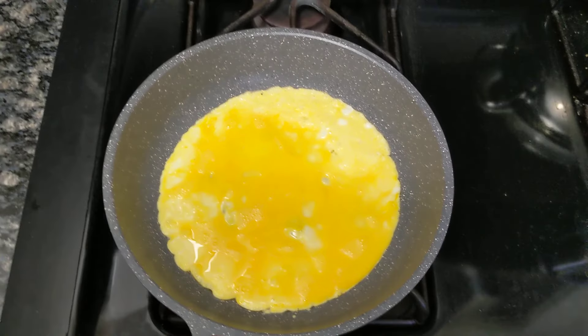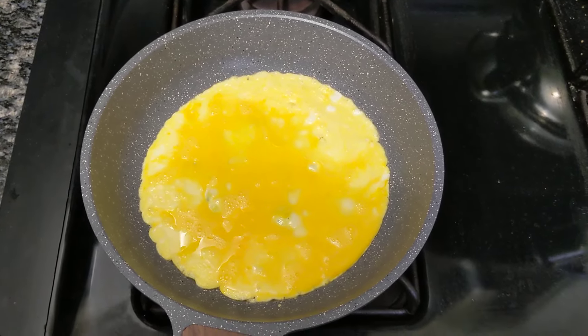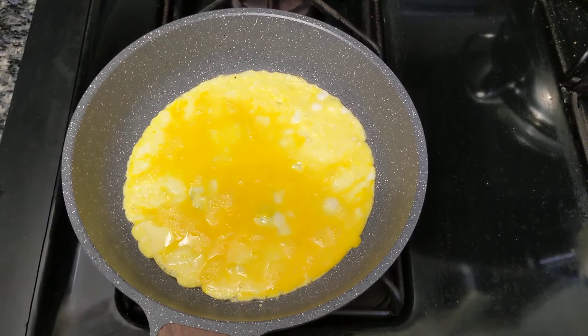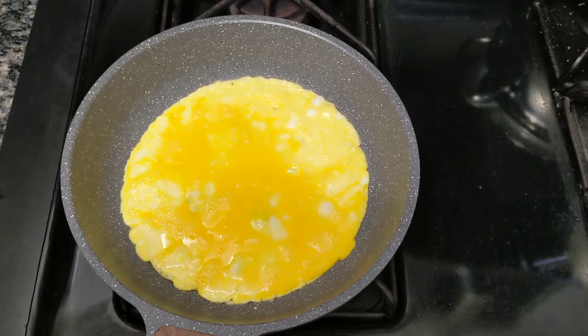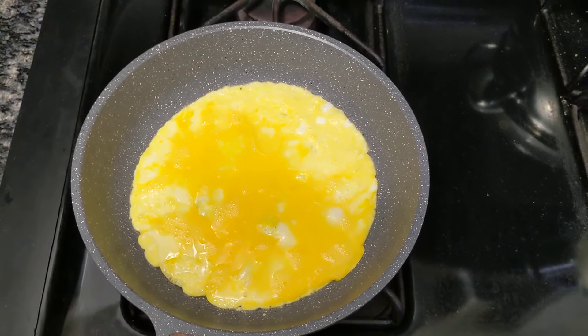So, let's see what comes out. So far I was able to make the best omelette on this pan. Because other pans I have, they're either broken or it's difficult to turn.